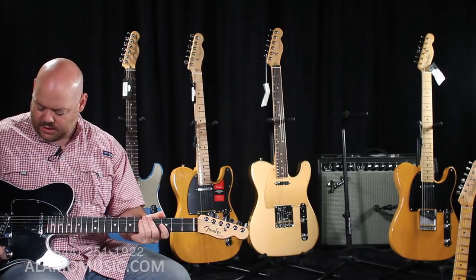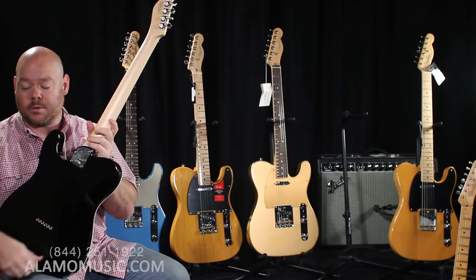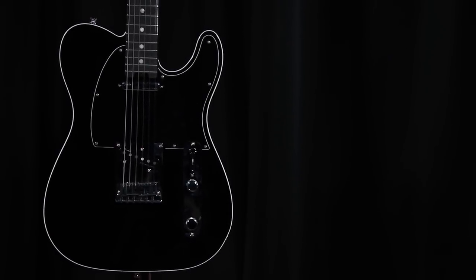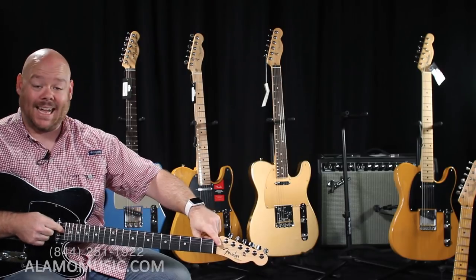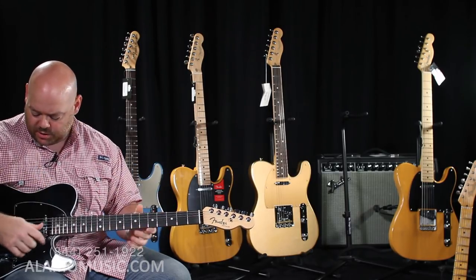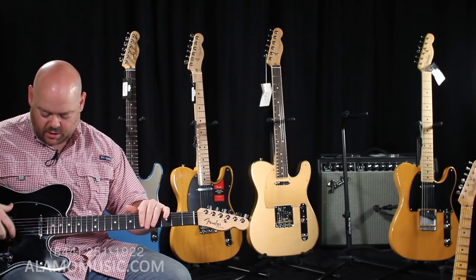Other features on the Elite include a belly carve for comfort, white binding that's really striking against the Mystic Black finish, and a truss rod adjustment at the heel instead of the headstock — making it easier for gigging guitarists to adjust as they move through different climates. We also have block saddles here, which are very comfortable and easy to intonate. The fretboard radius changes from 9.5 to 14 inches, and the neck profile changes from a C to a D shape as you move up the neck.